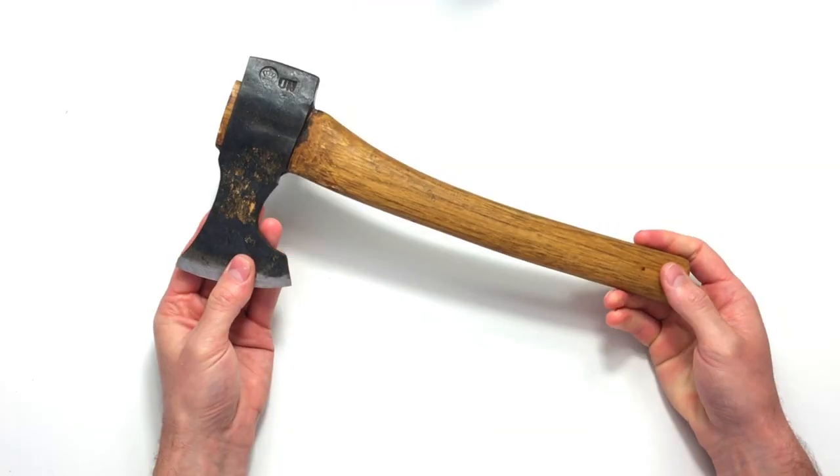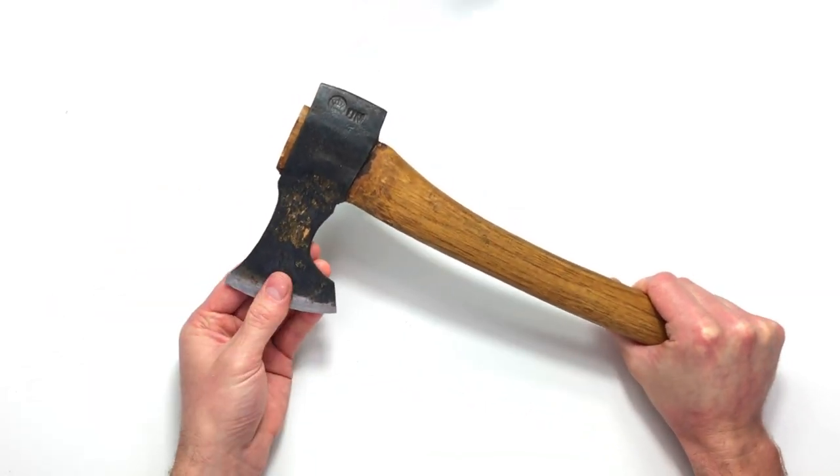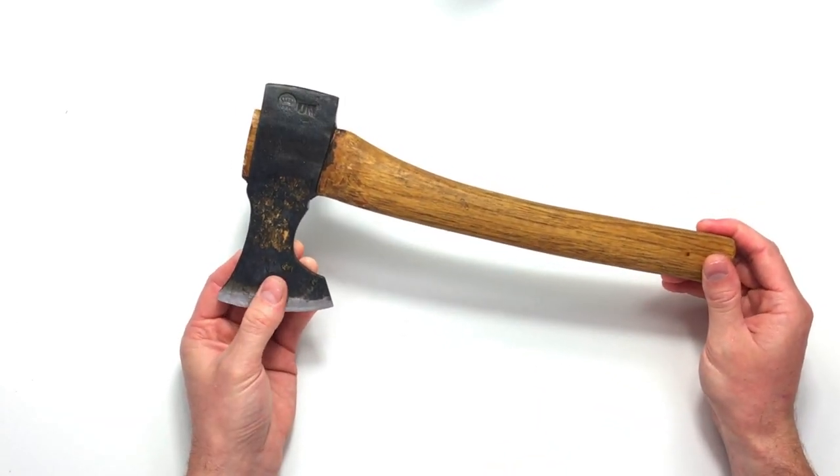When using the axe for carving you'll need it very sharp — if it isn't sharp it's going to glance off a lot, making it far more dangerous and less enjoyable. It's fairly easy to sharpen; just pop to your hardware store and find something light and comfortable. The axe is only there to waste away wood — you're not doing fine carving detail with it. So out of the three tools, if you want to upgrade at any stage, make the first upgrade the hook knife.